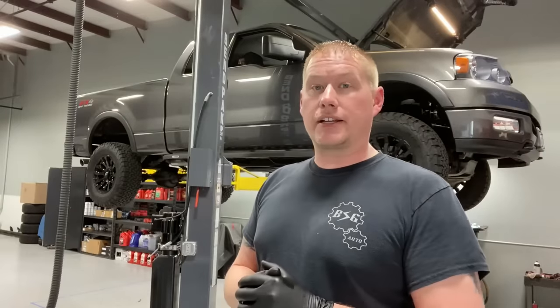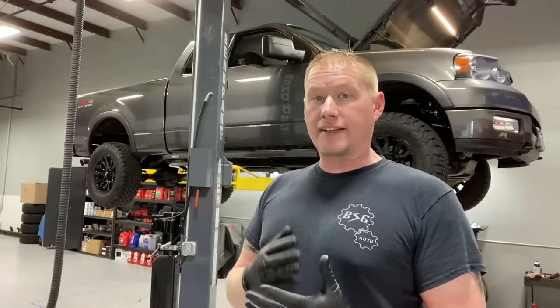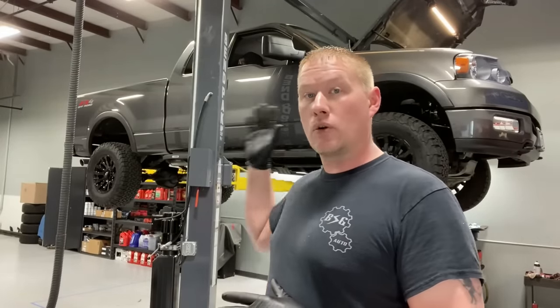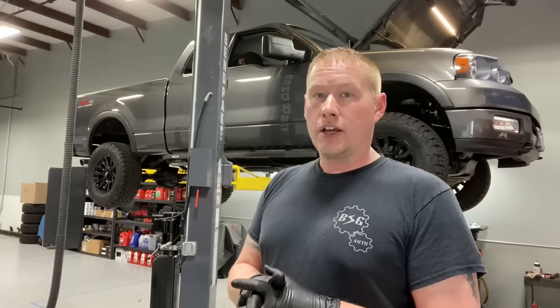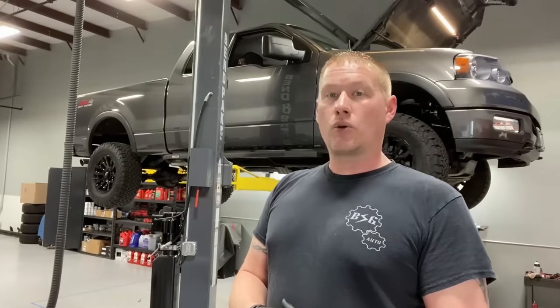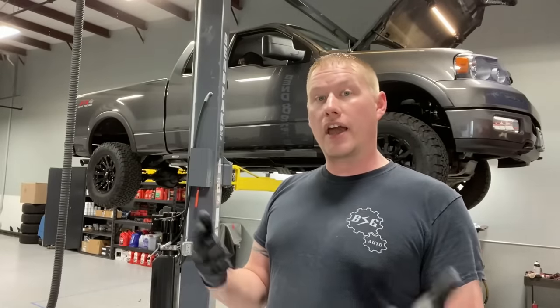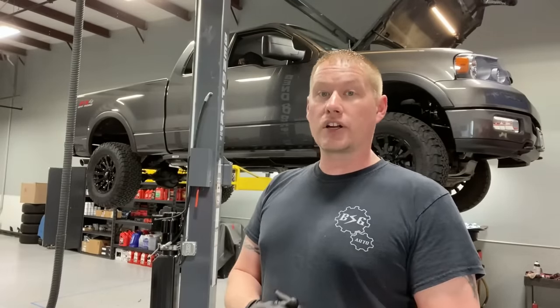Hey guys, welcome back to the shop. Today we're finally going to give you a one-year update and review of the wool wax application that we applied to the shop truck around October of last year in 2019. This truck has been through a full winter, full spring with rain, a full summer with heat, and of course plenty of car washes. Now we're heading deep into fall with all the rain that comes with it, and I have not touched it since last year when I applied it.